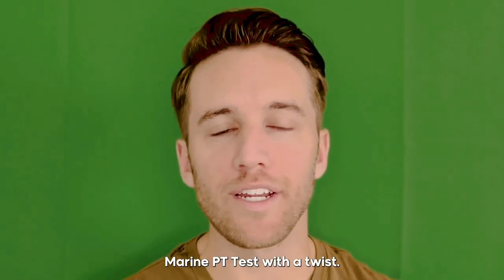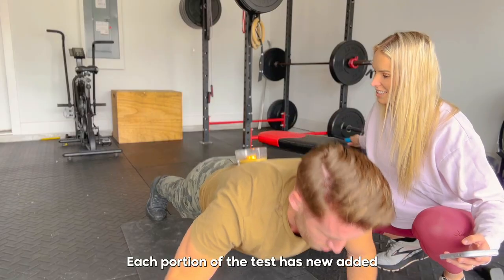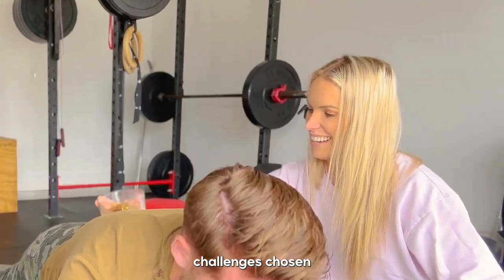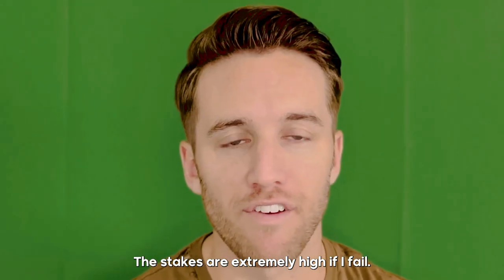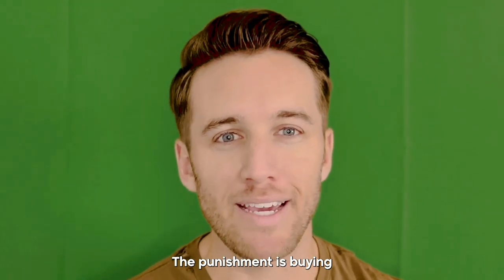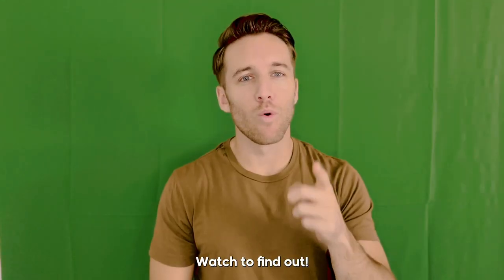I'm attempting the impossible Marine Corps PT test with a twist. Each portion of the test has new added challenges chosen by my wife. The stakes are extremely high if I fail — the punishment is buying my wife a Louis Vuitton. Will I succeed or will I fail? Watch to find out.